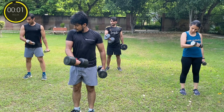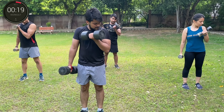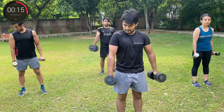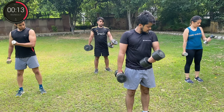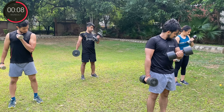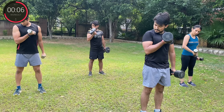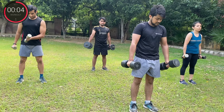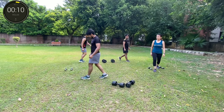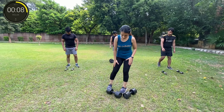Three, two, one, go. That's it. Three, two, one, break. One, three, two, one, break. It's in your head.